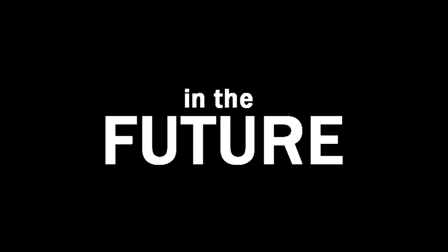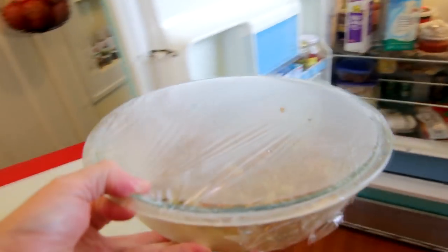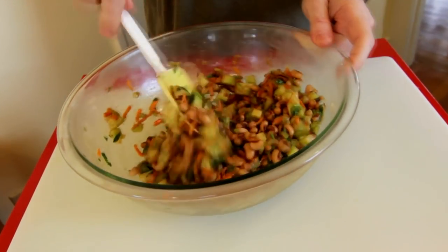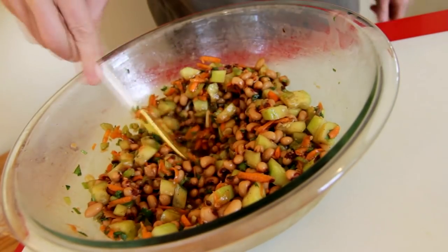We actually refrigerated it overnight. The one thing we didn't put in was the tomatoes, because you don't want to refrigerate your tomatoes if you can avoid it — they never taste as good once they've been in the fridge. So whenever you're ready to serve, go ahead and cut up your tomatoes and throw them in. We're going to use three plum tomatoes.